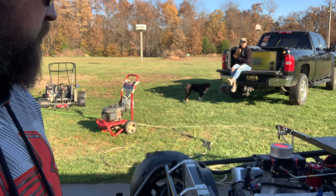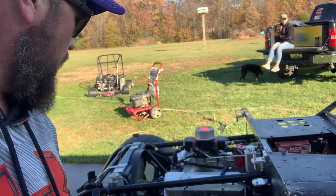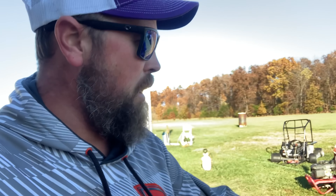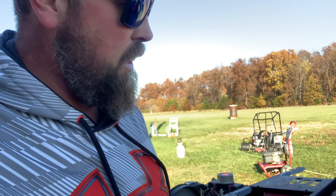The Super Clean did its job — did a good job on everything. All we've got to do is give her a final wipe down and call her good. It got all that grease and grime off there, so I'm happy with it. We appreciate you — it was a very short one. Stay tuned, look forward to seeing us in the future. Like, comment, subscribe.